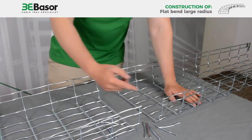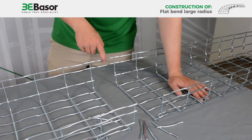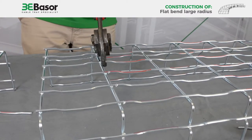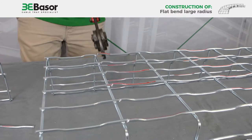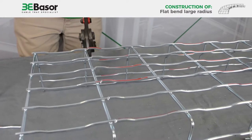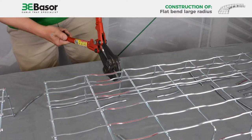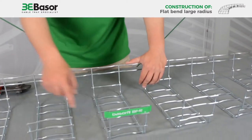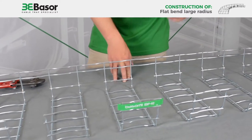As you can see, we have cut all the rods except two. We are going to repeat the same process on the other five lines. As you can see, we have respected this line and have cut six times to make the flat bend.